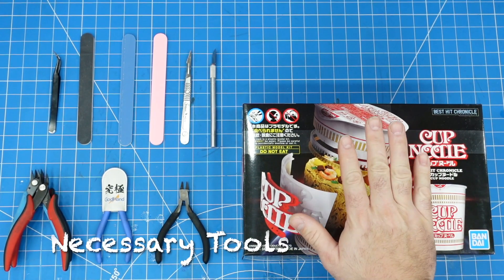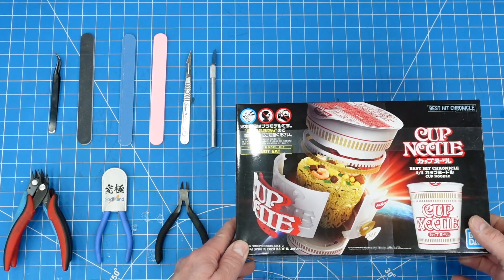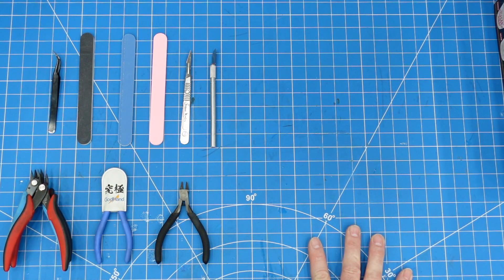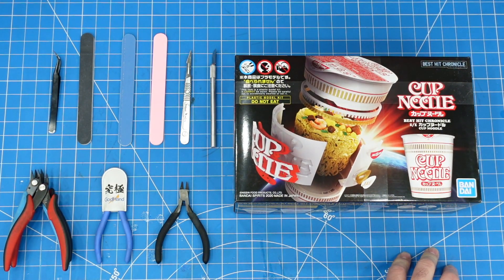We're going to get into this little model build that I got for Christmas — this is the Bandai Cup of Noodle kit. I am not a model builder; I don't really have the patience for all the painting and whatnot. I used to build models as a kid but haven't done it in a while. I prefer things that move and you can drive, so that's why I gravitate towards RC stuff. But I do enjoy the Bandai kits because of the details, and they're designed so you can play with them, move them, and pose them.